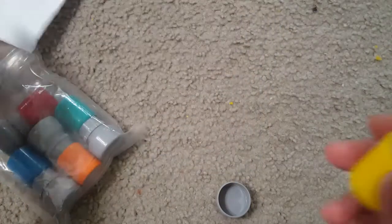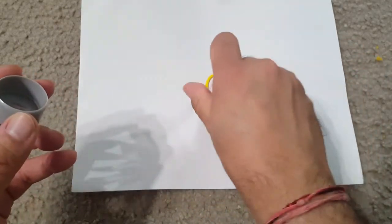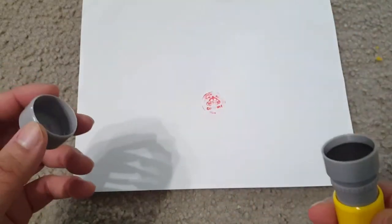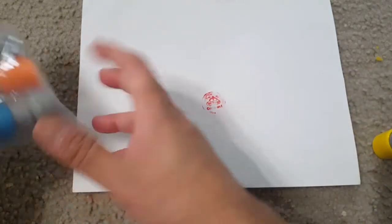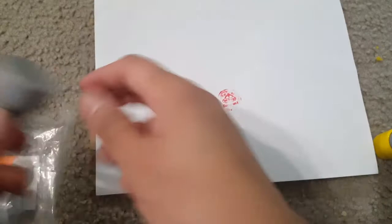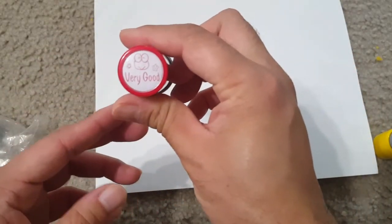You can directly use them on paper or on kids' copies, so it's pretty easy to use. Just remove the cap, put the stamp down, and that's it. The ink will always be there, and if it requires refilling you can refill it. Everything about the stamp type is written on it.